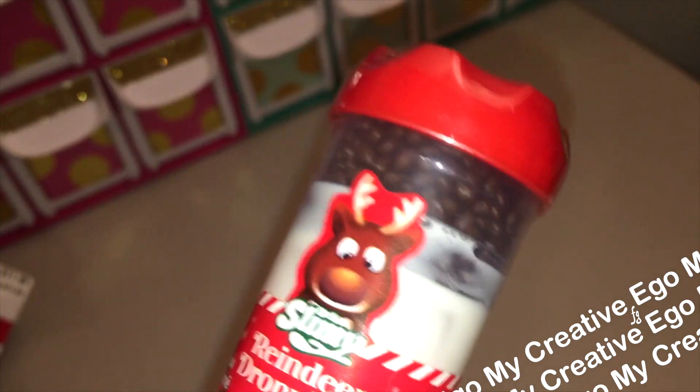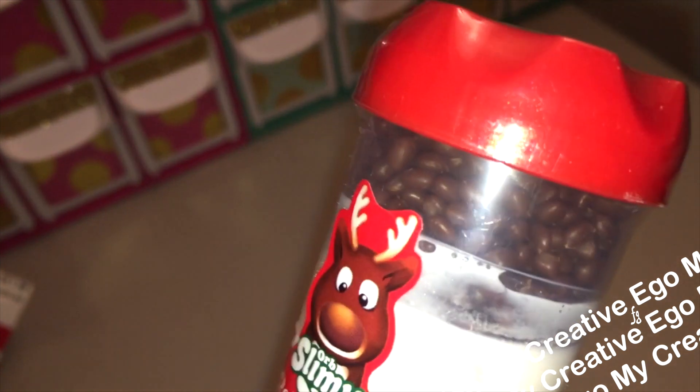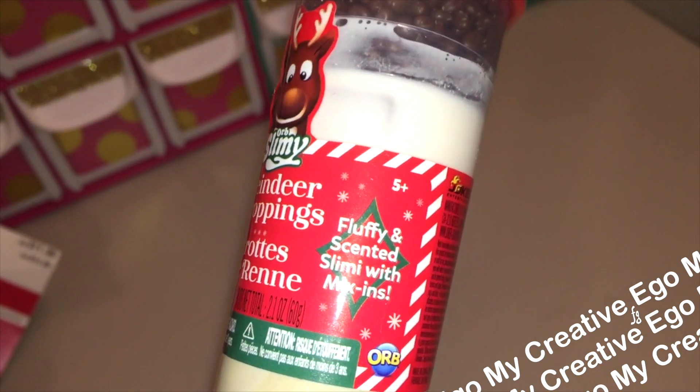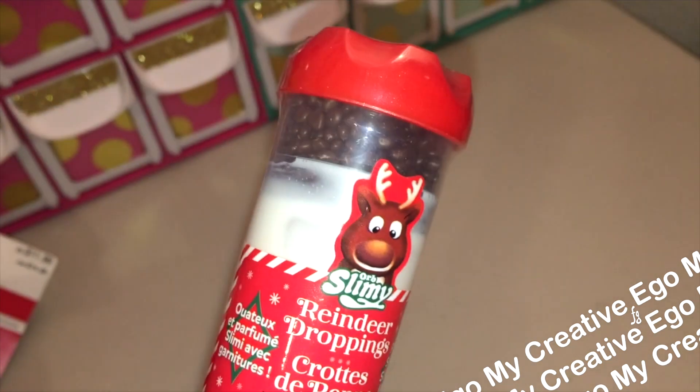They had the scented reindeer poop slime, and I figured I could probably upcycle the little poop bits — it sounds so weird — but you can use them in like shaker cards.